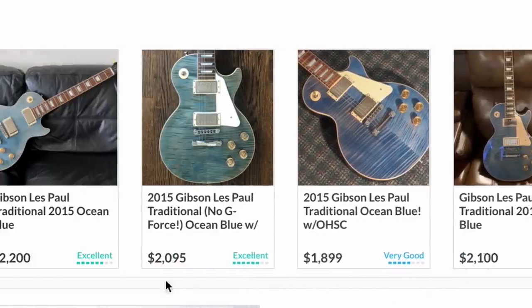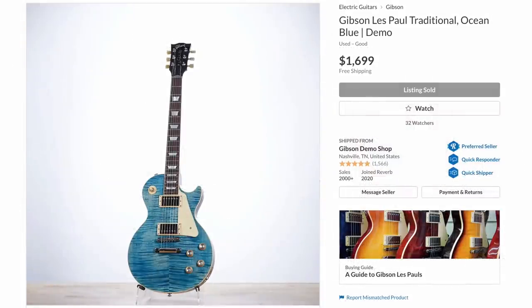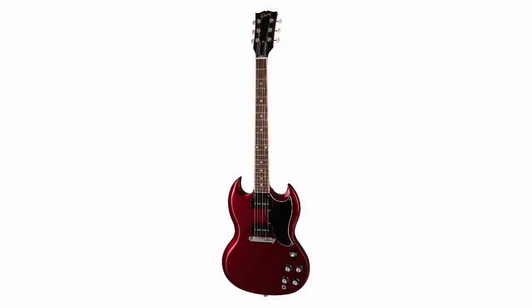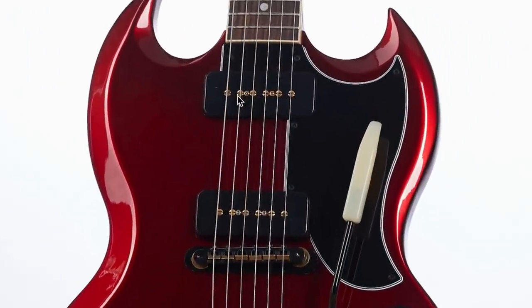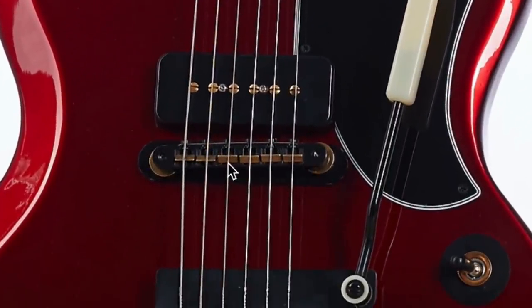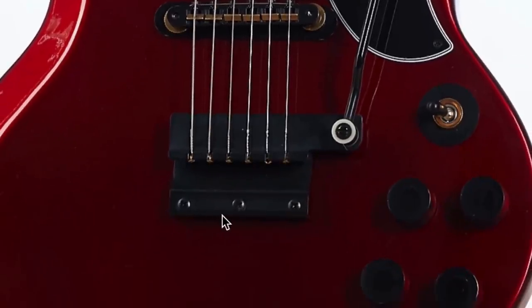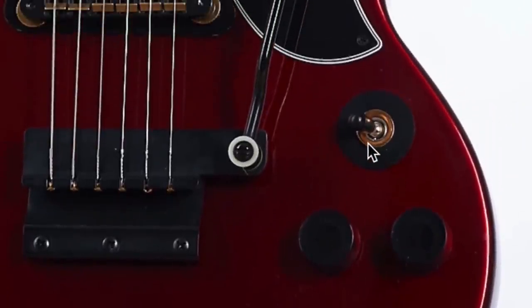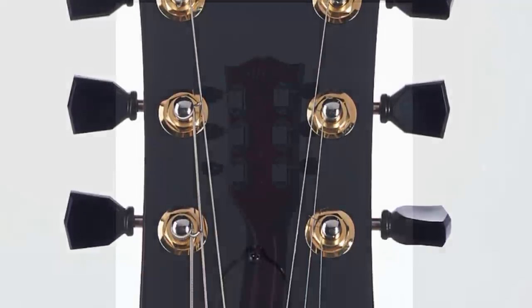This SG Special — I don't know, something about it just looks evil. It originally would have had a sparkling burgundy finish with black plastics, but when they added the gold pole pieces, a black and gold mixed ABR-1 style bridge instead of the original wrap tail, then threw on one of the Melody Maker-style vibratos, some unique knobs, and mix-matched tuners with black tips and gold surrounds — it just looks really cool. That's all I'm saying.